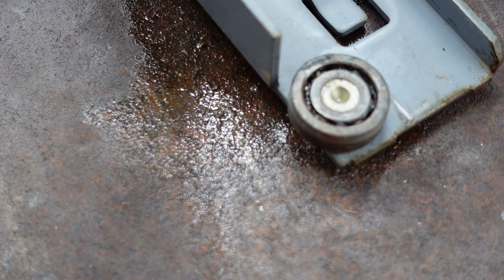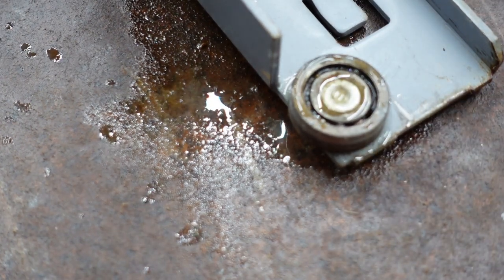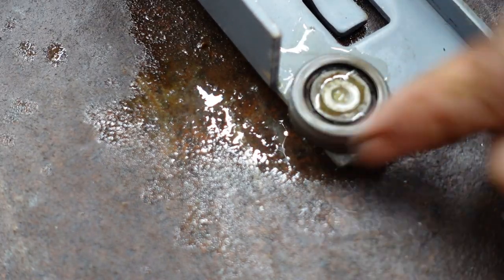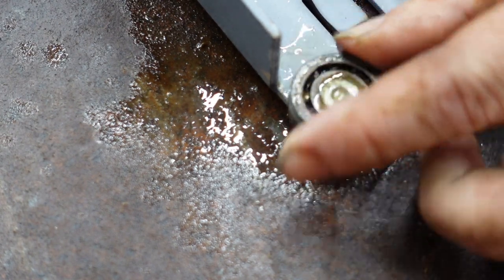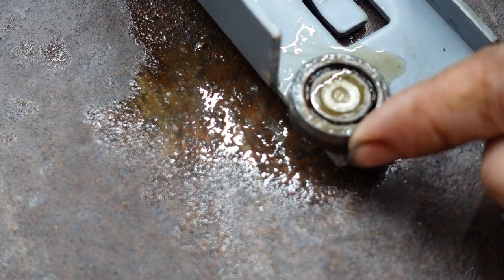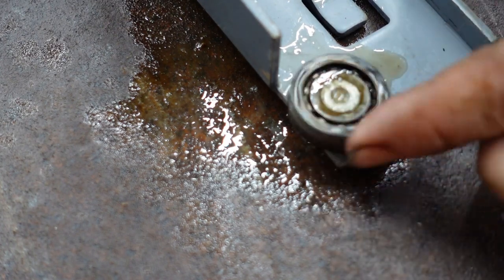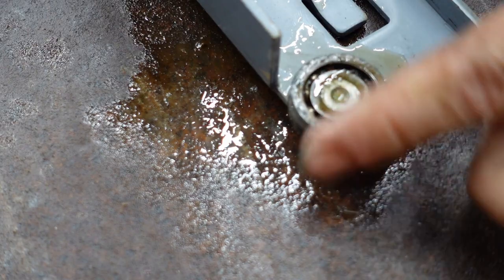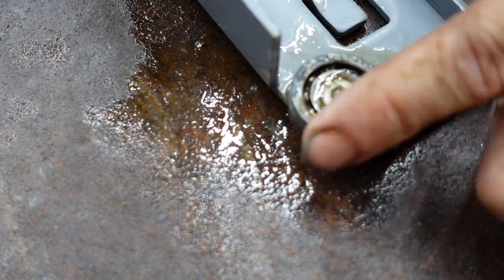Then I take Zep floor stripper and soak it pretty good. You can see it softens up the grease pretty quick. When you're trying to roll it around, keep pressure against the balls inside that bearing and it'll roll the degreaser all the way around and soften it up.